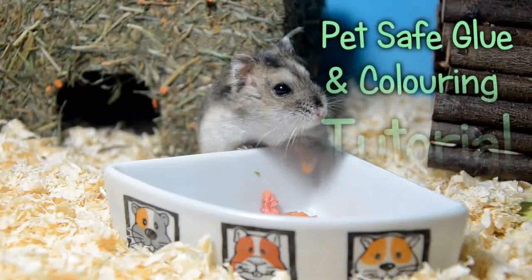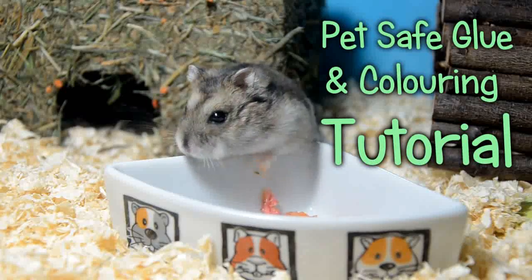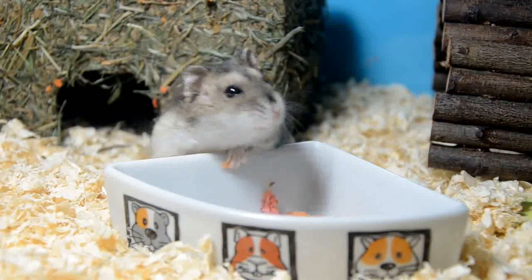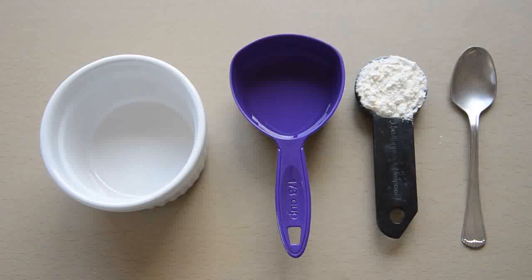Hello guys, in today's tutorial I'm going to be showing you how you can make both some pet safe glue and pet safe colouring or paints. These come in really useful for a lot of homemade toys and treats, they're completely safe to be eaten and they give you a lot more options when it comes to crafting for pets. For the pet safe glue you're only going to need two ingredients.